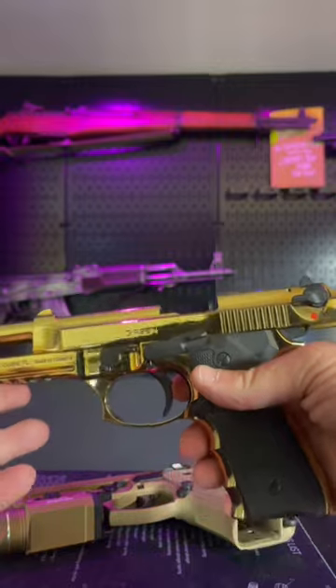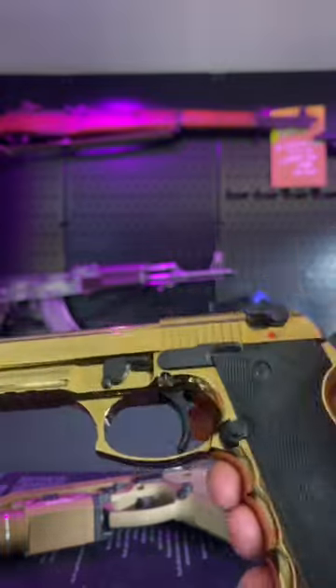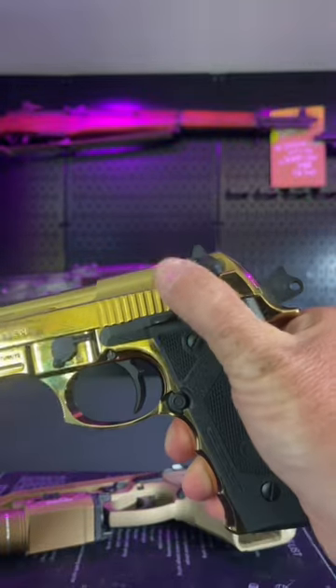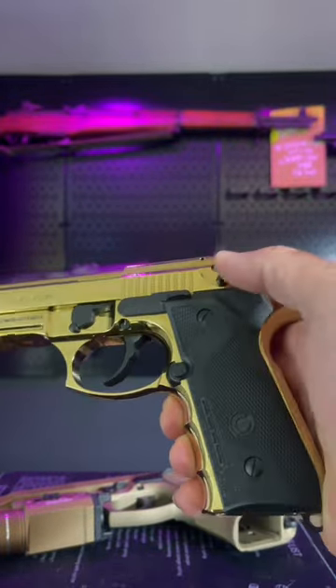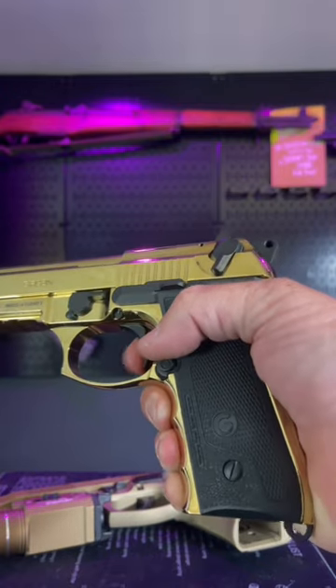This is a safety decocker model. It's a Girsan, it's a clone of a Beretta, and it's also cleared, not chambered. And when you drop the safety on this one, it drops the hammer, but it also stays down and effectively kills the trigger.